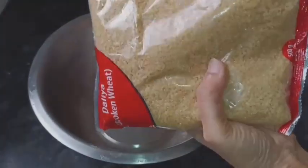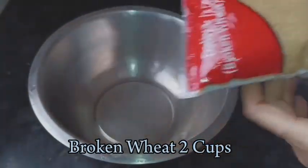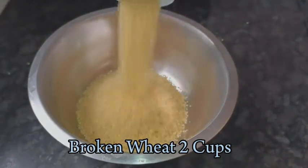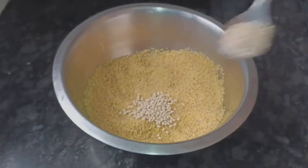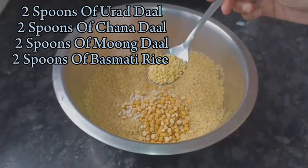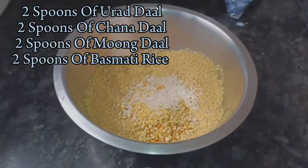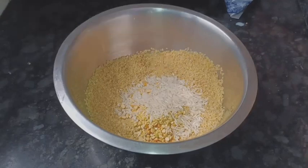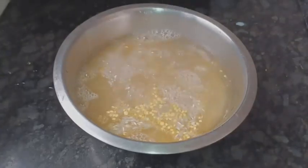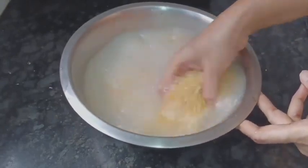Let's take two cups of broken wheat or dhalia, which is available in almost all supermarkets. Some people get sambarava instead — please don't, ask for broken wheat or dhalia. Let's add some pulses: urad dal 2 tbsp, chana dal 2 tbsp, moong dal 2 tbsp, and 2 tbsp of basmati rice. If you have barley you can also add 2 tbsp of barley or oats, but I am only adding these pulses.